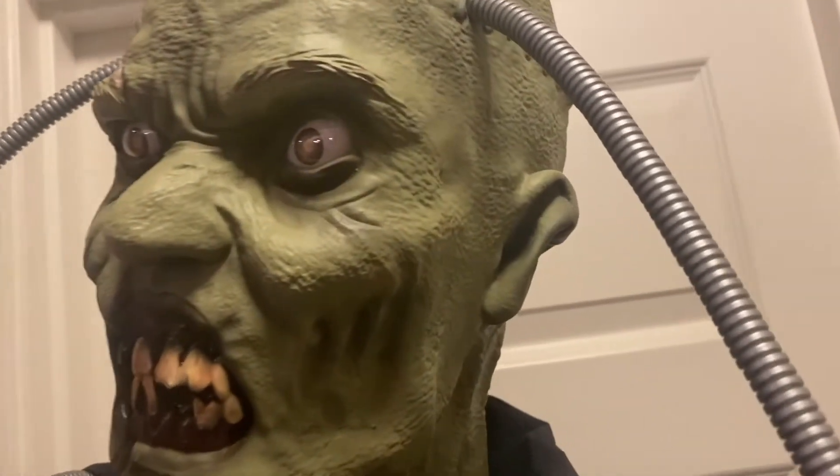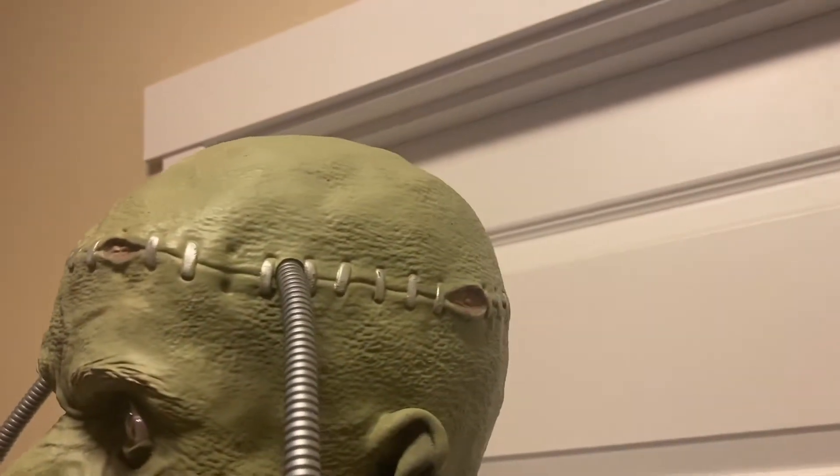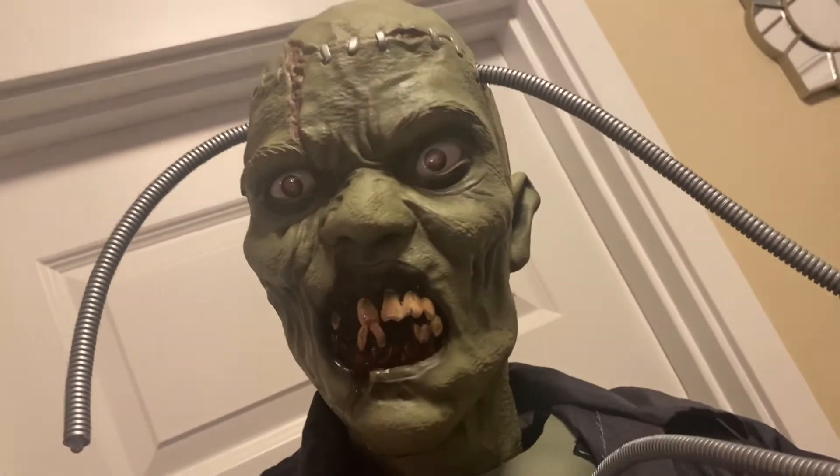I love the idea of how his wires thread through his head, and then he kind of holds it with one of his arms, and it just looks very cool honestly in my opinion.